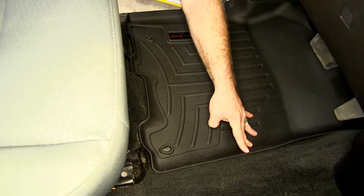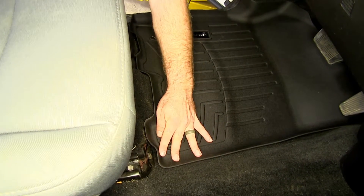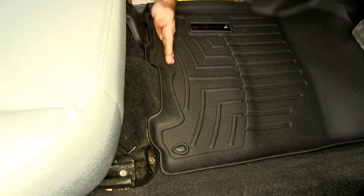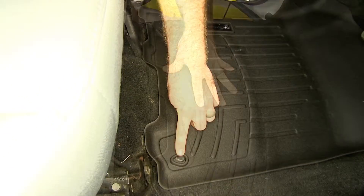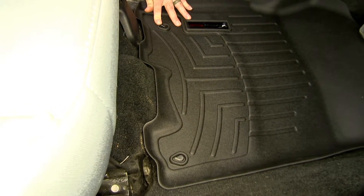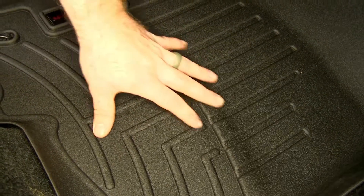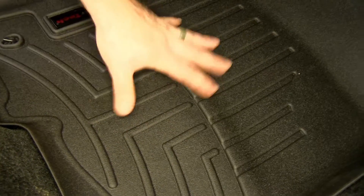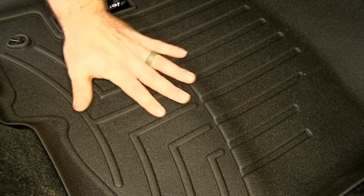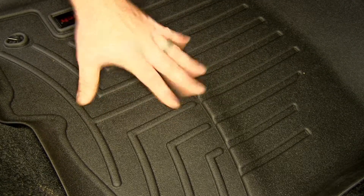It contours nicely with a large raised lip along the center console, and coming along to the front of the seat tracks, you can see it shapes nicely there with a raised lip as well. It does feature cutouts so that you can put the floor mat down over the two factory posts on the floor of the vehicle. In the base of the floor mat, we've got ridges and channels that help ensure anything that collects on this — like dirt, debris, or spills — goes into those channels, keeping it off the driver's feet and preventing it from splashing off the mat.